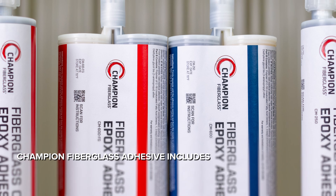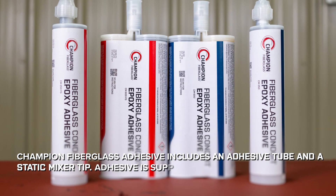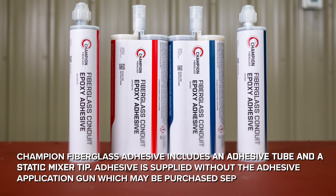Champion Fiberglass Adhesive includes an adhesive tube and a static mixer tip. Adhesive is supplied without the adhesive application gun, which may be purchased separately.